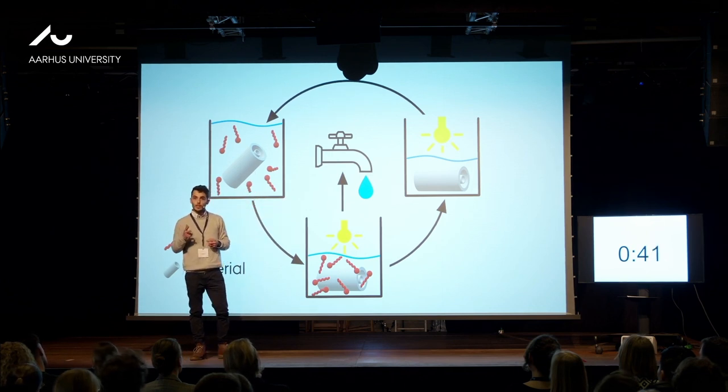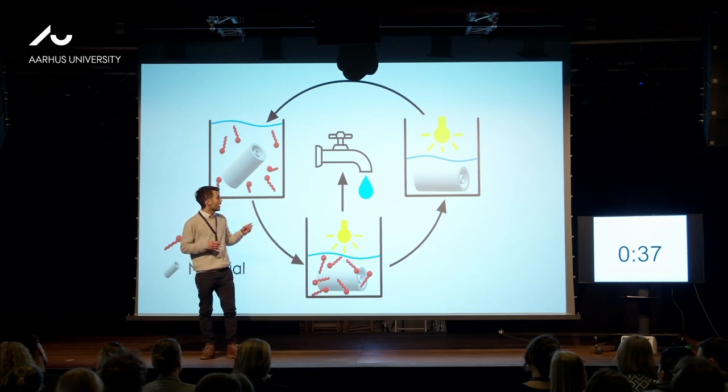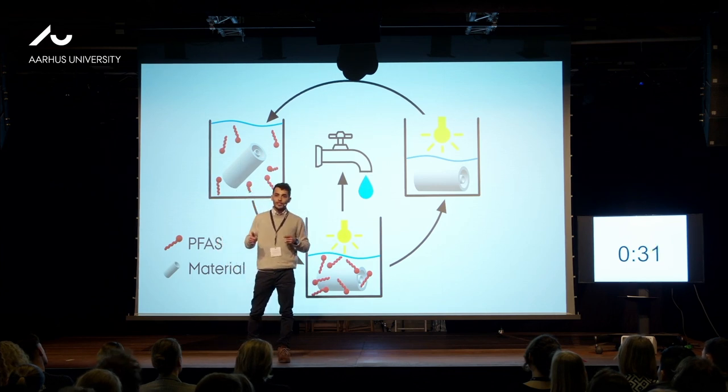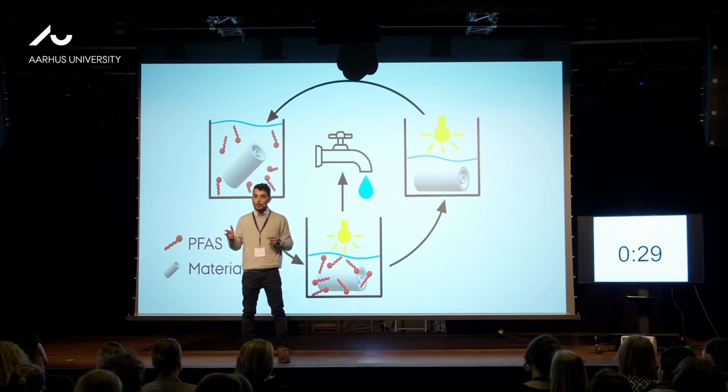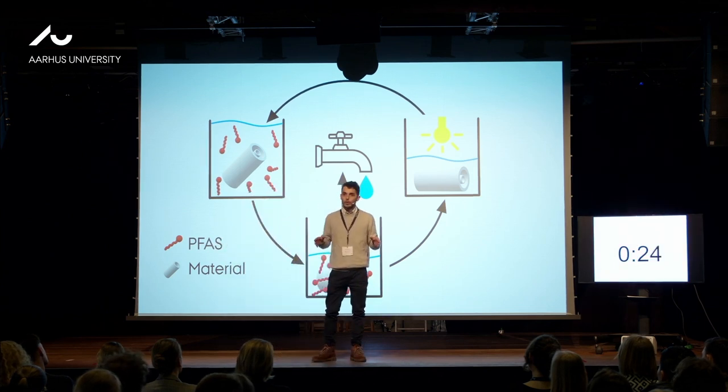This is beneficial because it allows us to go to the third step: the reusability of our material. With these three simple steps, we ensure circular economy and allow the PFAS degradation problem to be solved in a green, safe, and low-cost manner to ensure that all our drinking water is safe. Thank you very much.